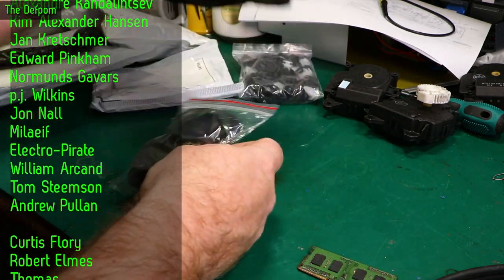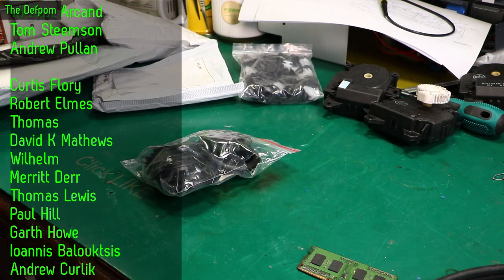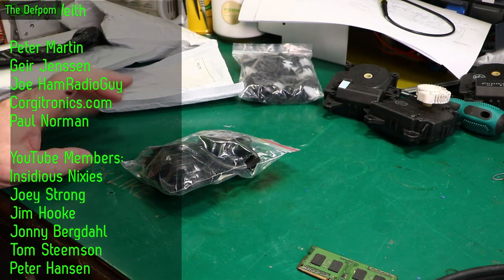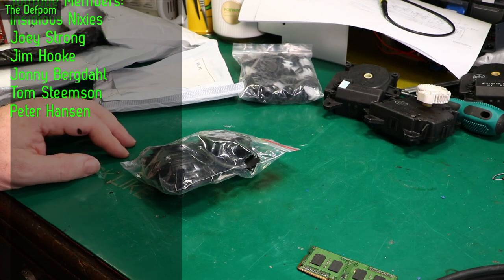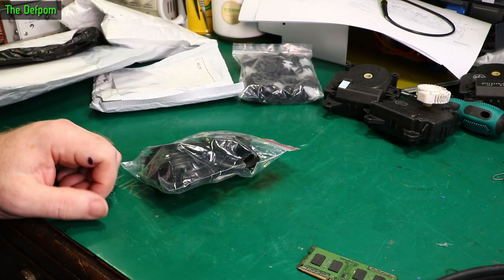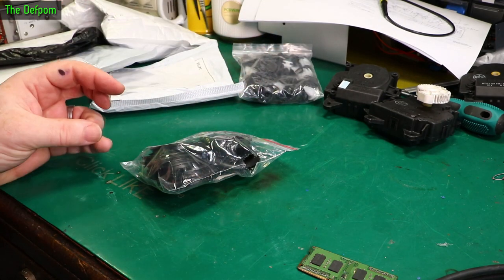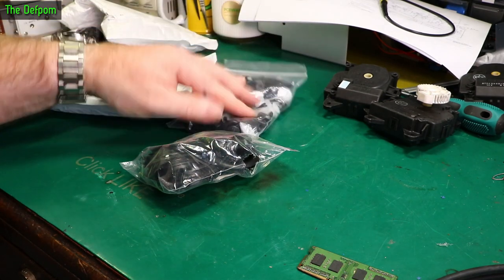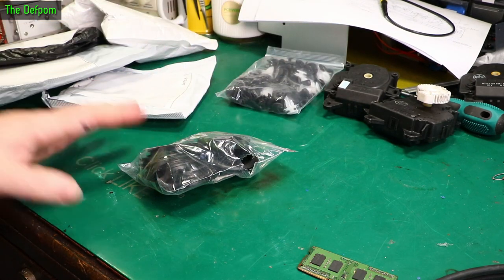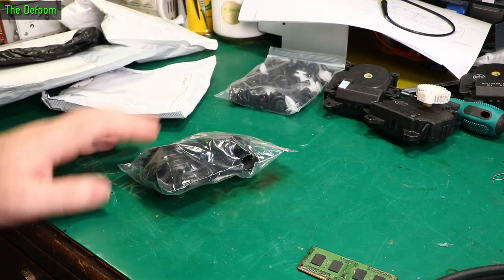What prompted me to get the clips was that my wife's car had a bit of a ding — someone reversed into it; the forklift truck reversed into it. It popped the clips out from the bumper, so there were clips missing from it. Some of the ones she needed for her car I just didn't have, so that's why I got those.